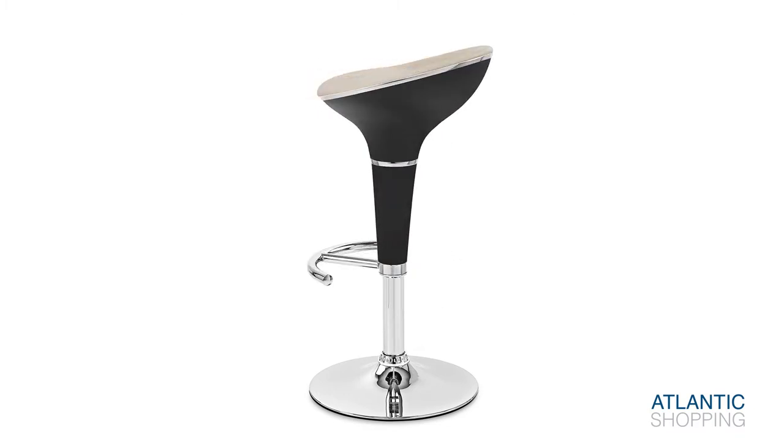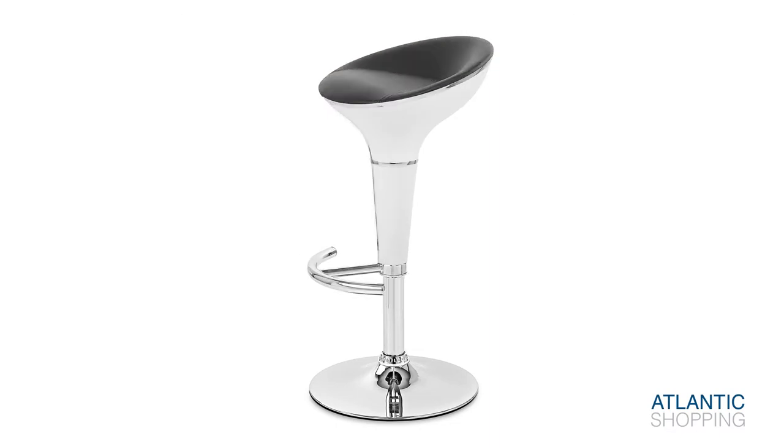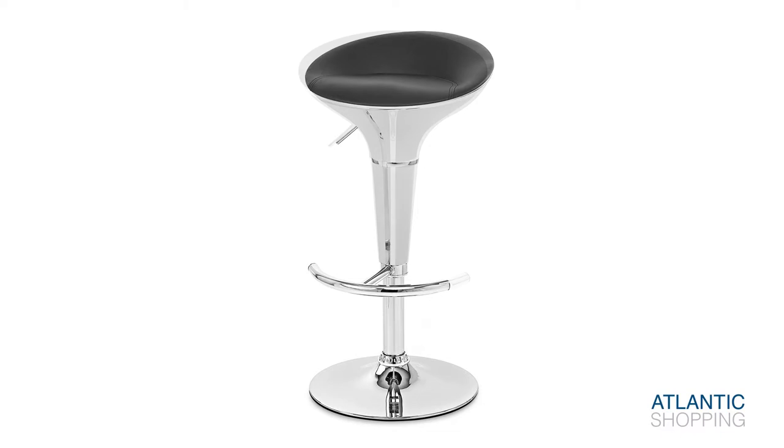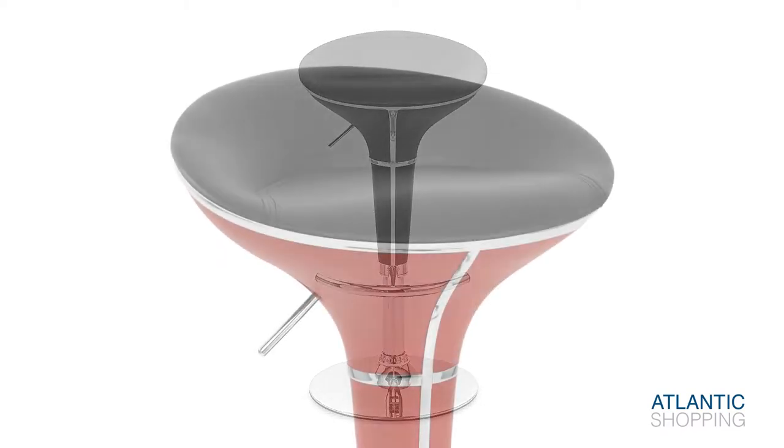The seat shell exists in a number of striking colour combinations and is hugely glamorous. A chrome trim creates definition and lends a mirrored look to the design.